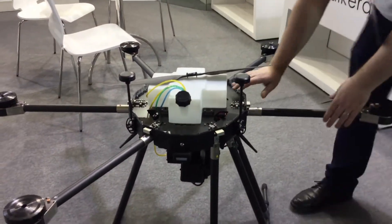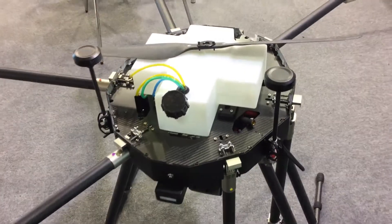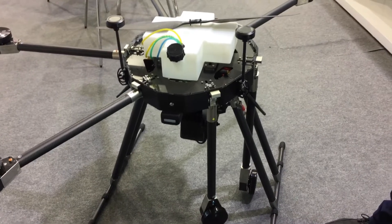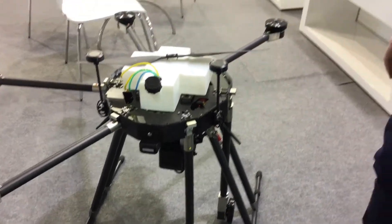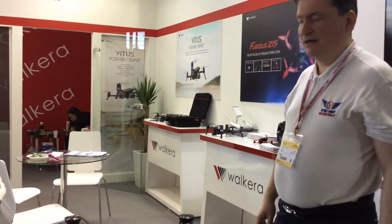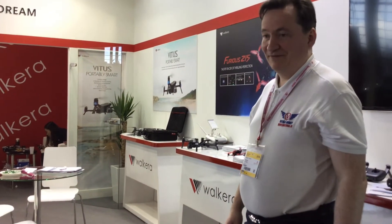It folds down so that it fits into quite a small space. You can put it in a normal car and it can be carried by one person. It weighs about 15 kilos empty and 20 kilos flying weight.